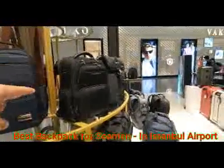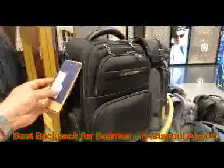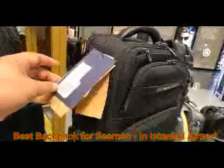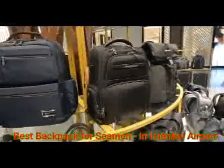So you are saying that this is a medium size, but if you want bigger, you can buy a bigger size. This is 20 liters, so 35 liters is also a very good design — for seamen, for mariners, for travelers, this is very good.